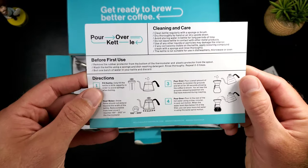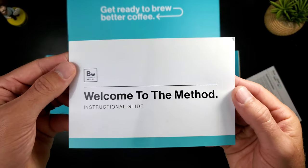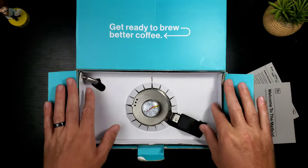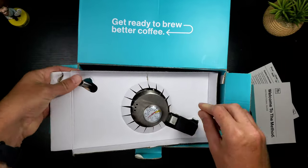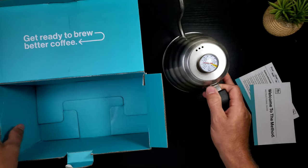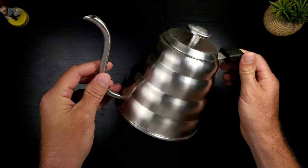This is laminated, it's glossy - this is not your cheap run-of-the-mill safety information pamphlet. It has some heft to it. Once again, this company actually cares about what they're doing. There's the kettle. 'Cleaning and care' - definitely want to read that. 'Instruction guide' - definitely want to read that too. Look at this - you get a nice overview of everything you're getting. Let's get this out of here. Blue box - very cool.